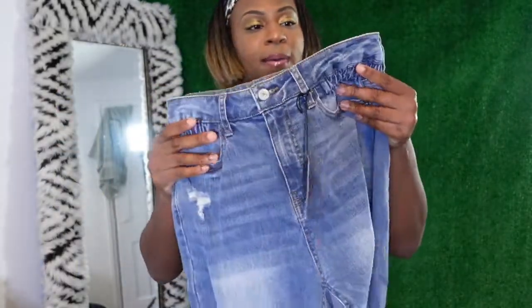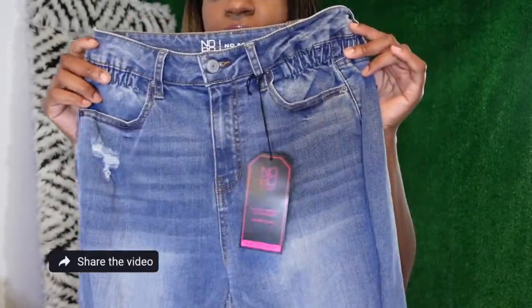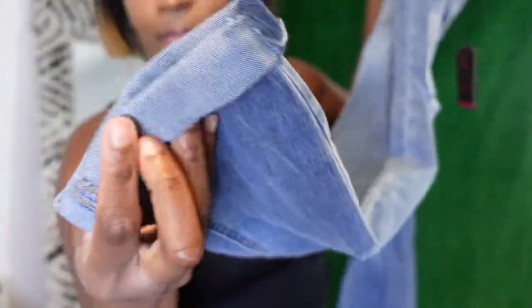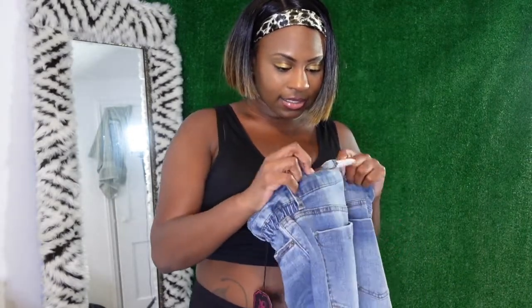We're about to see together how these jeans fit, so let's go! The first pair of jeans I'm going to try on are these No Boundaries bootcut jeans. They have a cinched waist, some rips, and they come in at the bottom — so they're not widely flared. They're written down on here as mom jeans and these were $19.99 in a size five.